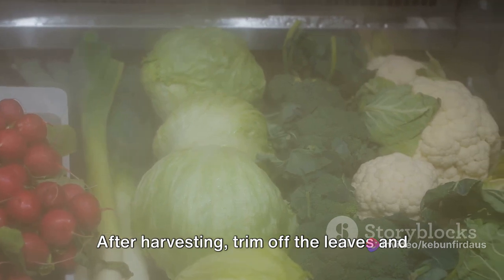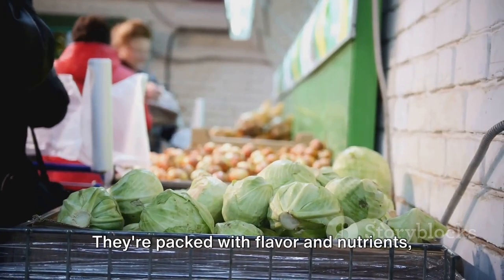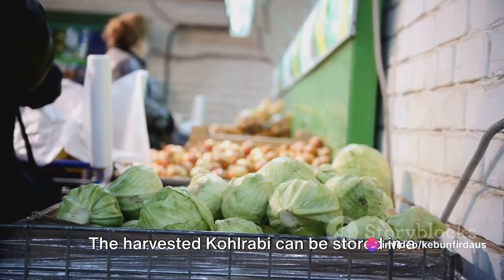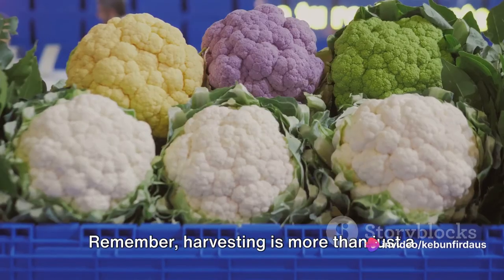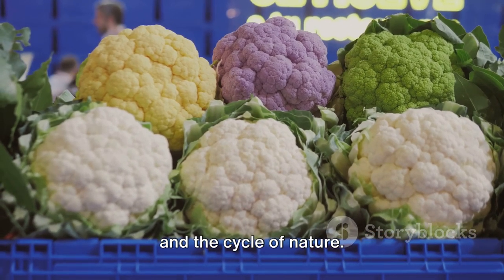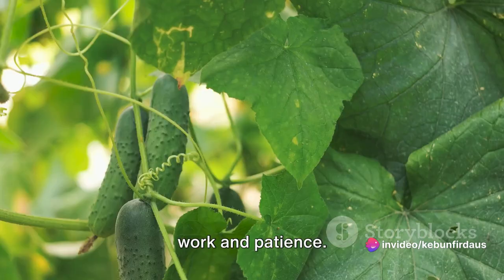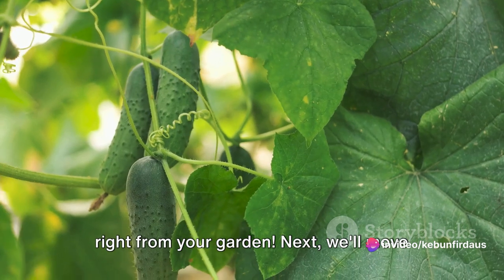After harvesting, trim off the leaves and roots, but make sure to save those greens. They're packed with flavour and nutrients, perfect for stir-fries or soups. The harvested kohlrabi can be stored in a cool, dry place, where it will keep for several weeks. Remember, harvesting is more than just a task — it's a celebration of your efforts and the cycle of nature. Each kohlrabi is a testament to your hard work and patience. And there you have it, fresh kohlrabi right from your garden.